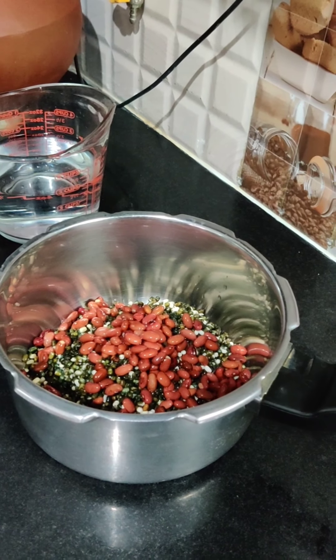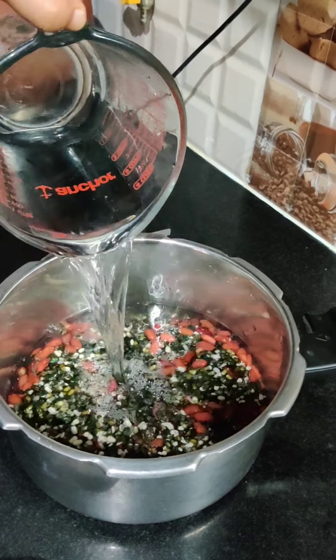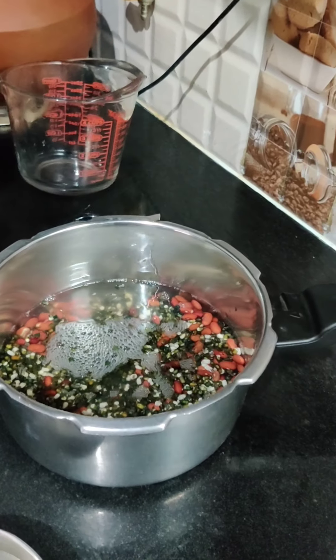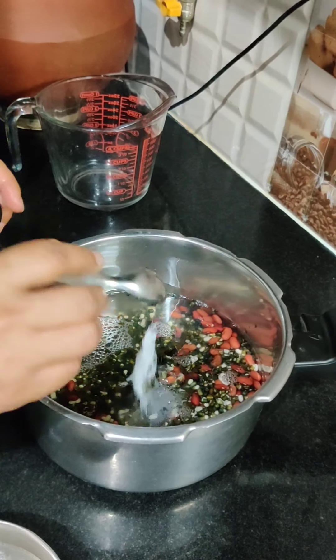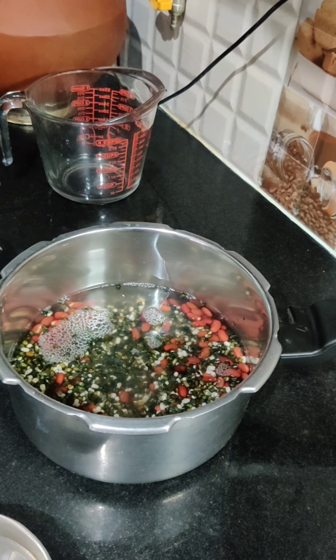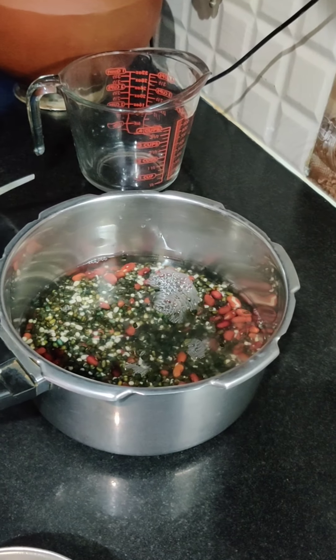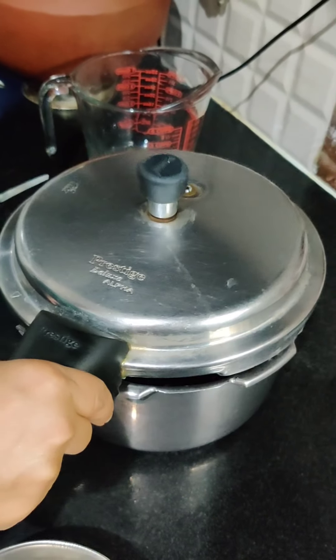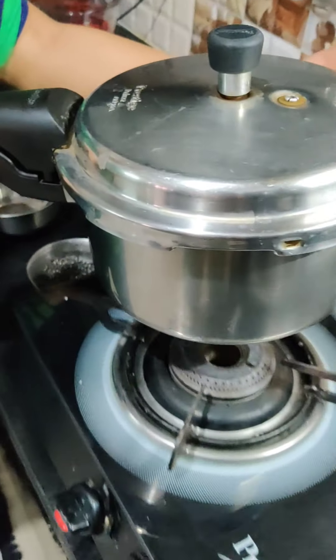Then I will add the water — about 3 cups. Now we will add a little bit of salt. Because there is a lot of butter, if you are going to use salted butter, then be careful. Don't add too much salt. But we can adjust it later.